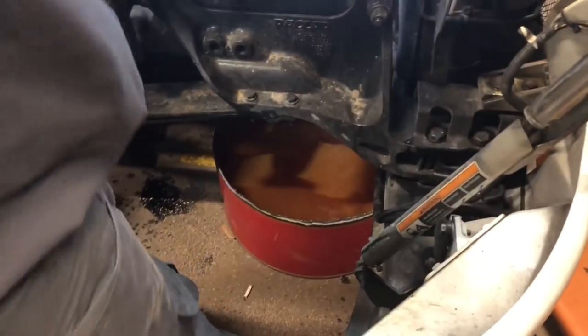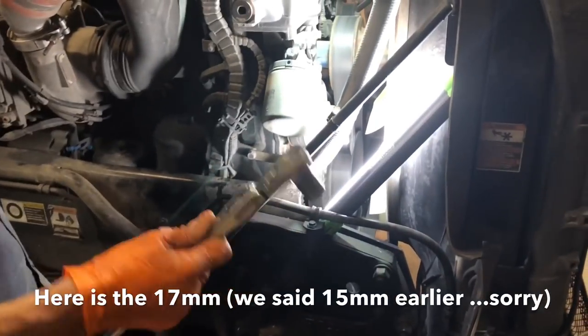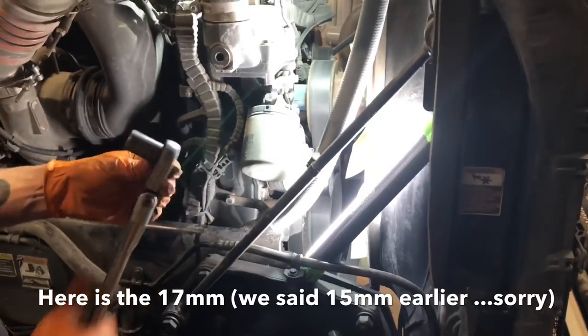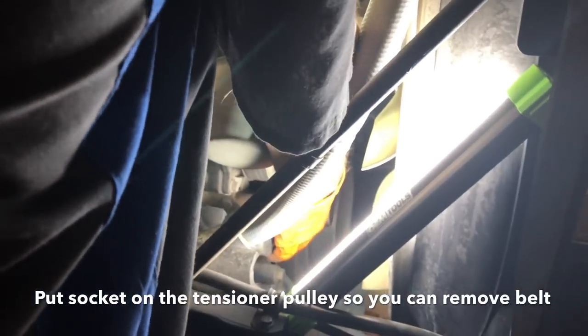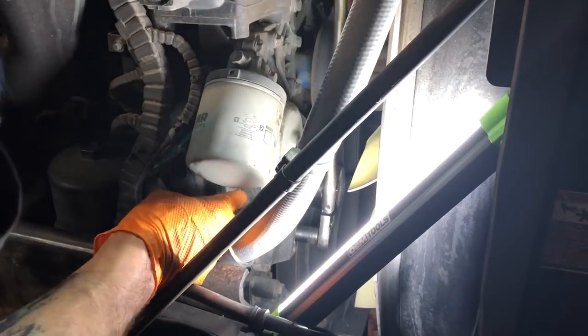Alright guys, I know it's going to be a little hard to hear because it's raining here. If we told you wrong, it's not a 15mm, it's going to be a 17mm - sorry. Wild Bill is going to show you what to do here so you can get the belt off of it. There's a tensioner pulley and he's got a socket on it. We're on the passenger side of the truck and he's pushing toward the driver side of the truck. And you can take your belt off - that simple.